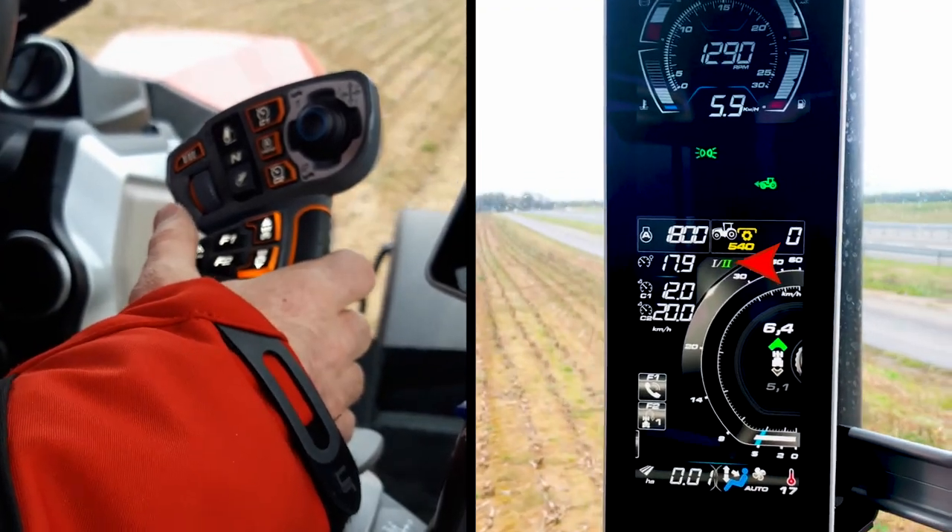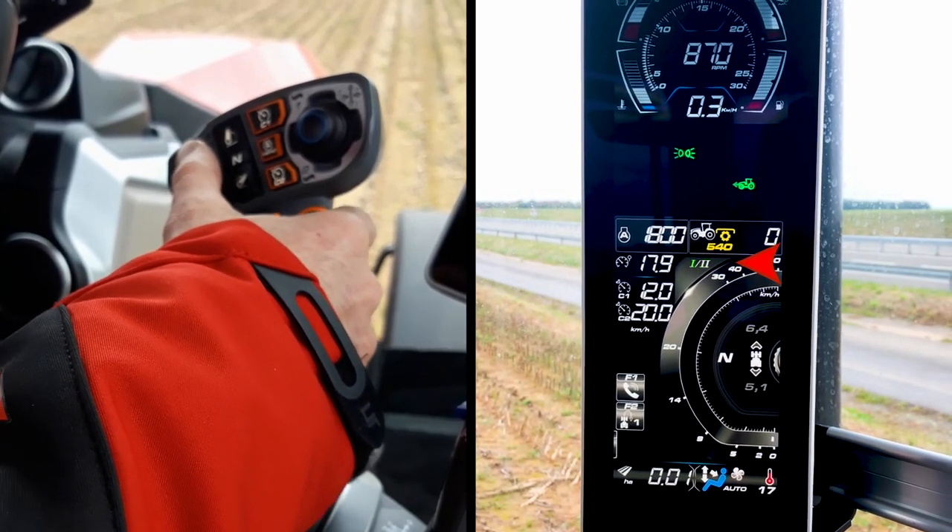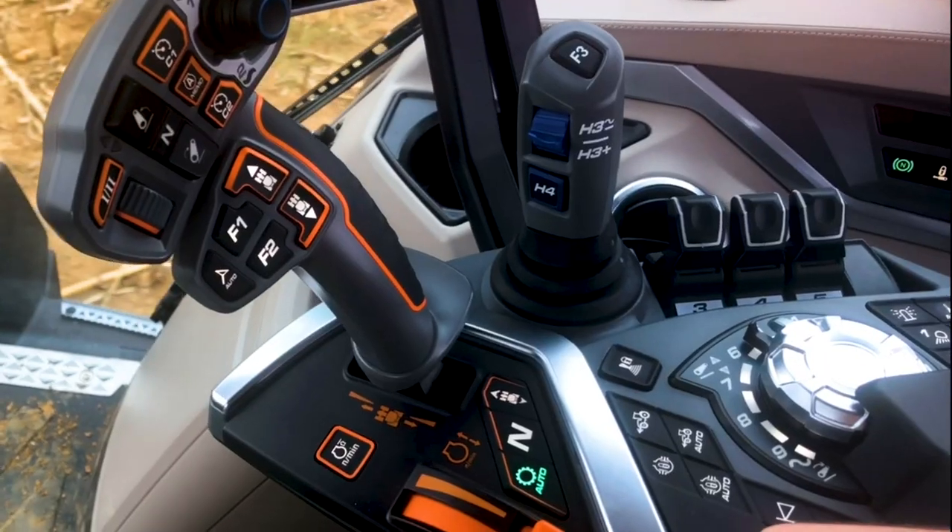When I arrive in the field, I switch from preset 2 to preset 1 using the switch on the multipad. I can then set my field presets.